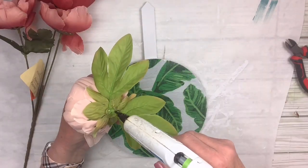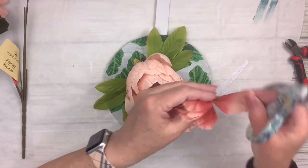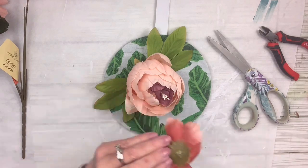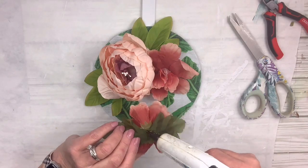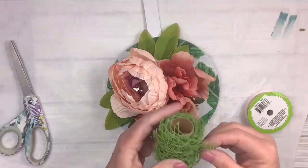I'm going to take that gorgeous peony from Amazon and glue it right on, then cut off some of the little petals on the Dollar Tree peonies because I want them to seem smaller, and glue them right next to it with some leaves as well. I just think it's beautiful — the combination of the two is gorgeous.